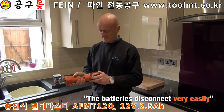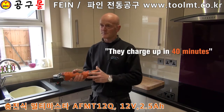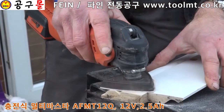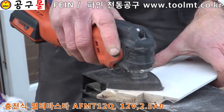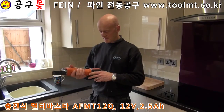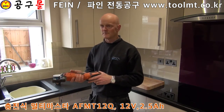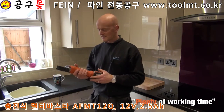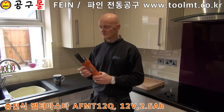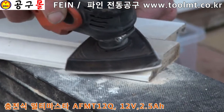The batteries disconnect very easily and they charge up in about 40 minutes. They last a lot longer than other brands I've tried as well — the battery has been very good. It's a 2.5 amp hour battery which gives us plenty of working time.